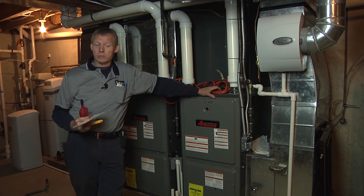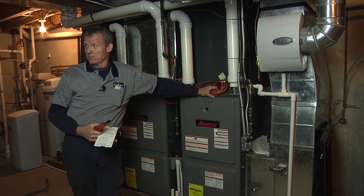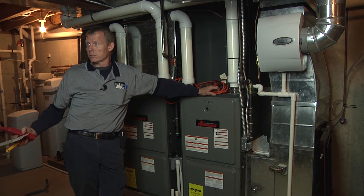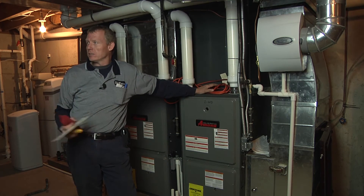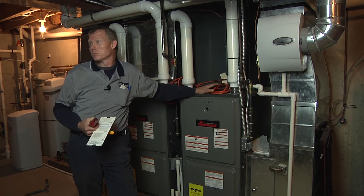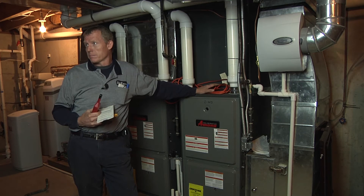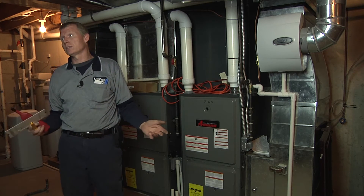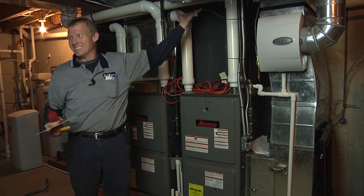Usually if you've got a decent superheat and delta T is decent — 15 to 20 — and superheat is good, but your subcooling is high, it would be either overcharged. Because if you have a TXV, it's always going to maintain your superheat. And if it's not a TXV, chances are you might have non-condensables in the refrigerant charge — that would give you a high subcooling. With a restriction, you might get pressure to look right, but the superheat's not going to be right, or your delta T's not going to be right. There are multiple factors in that.